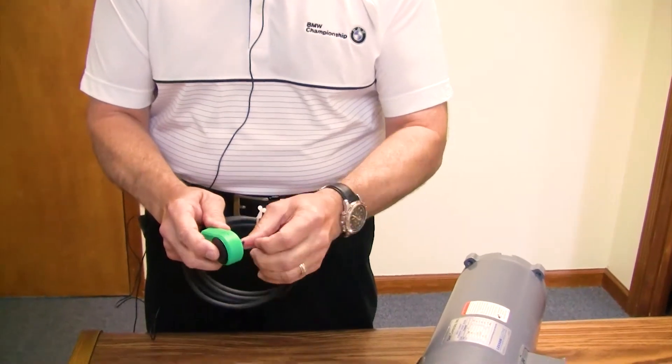Hi, Mark Lewis with Dart Controls. Today we're going to talk about installing our PU Series pickup. So let's look first at how it comes packaged when you receive it. This is a PU Series pickup.